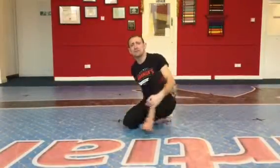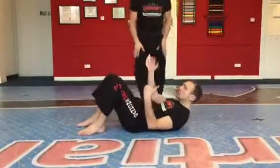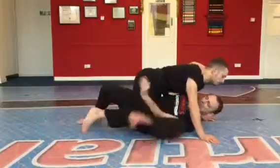Lewis Gannon, the chief instructor, and we're just going to quickly show you the elbow escape and how we got guard. So he's in mount and for some reason he's too wide or too low we can't trap and roll him, so we do the elbow escape.